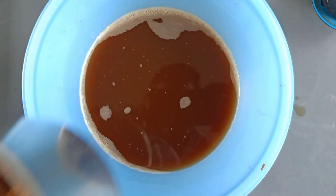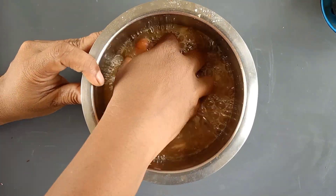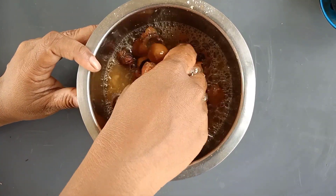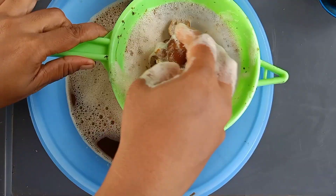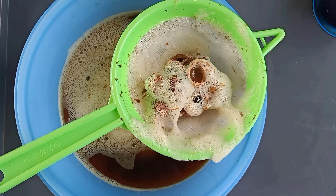Now we have filtered the shikakai. Likewise, we will do it for soap nuts — squash and squeeze the soap nuts well. Now let us filter the soap nut water. We will get more extract of shikakai and soap nut water when it is soaked for 10 days. We can grind the soap nut pulp and filter it for use in vessel washing.